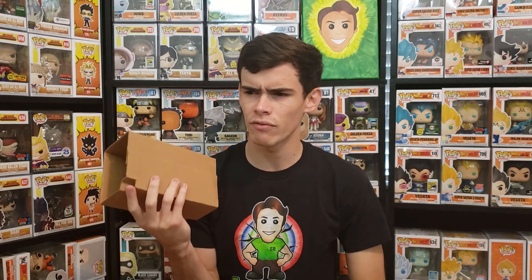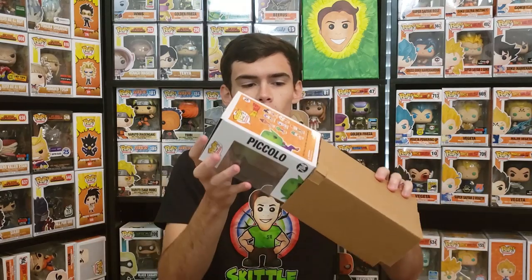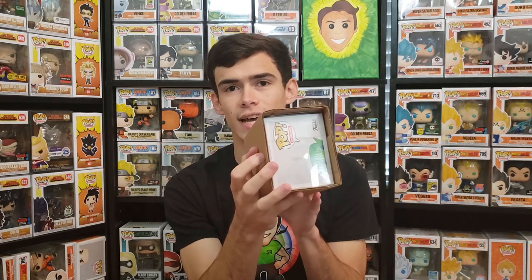I like the box sorters that actually have a lid and close — I feel like they're way more sturdy. This one came from GameStop, and some other companies use these as well. You can also put the pop in a pop protector and then place it in the box sorter, but I personally don't recommend this because if the box gets squeezed, the protector can squeeze in and mess up the corners.